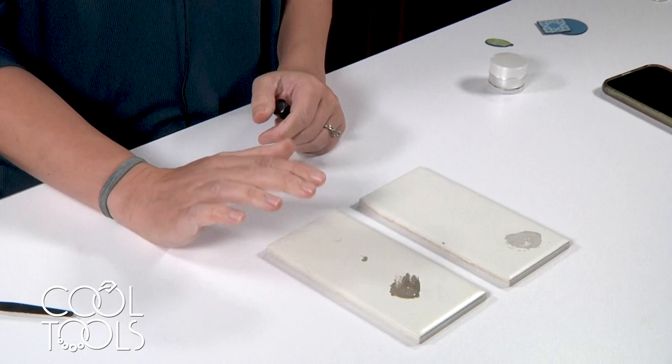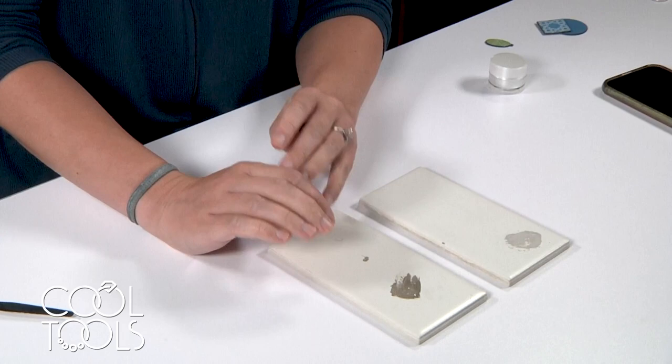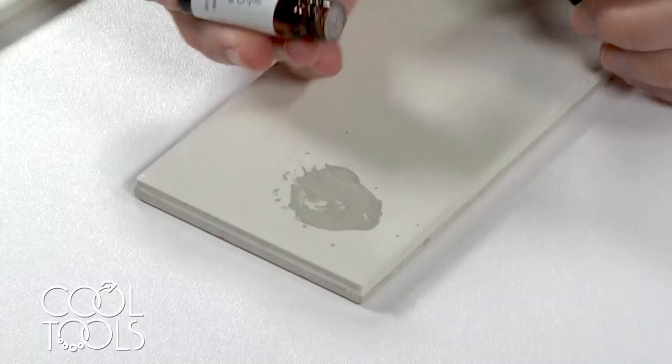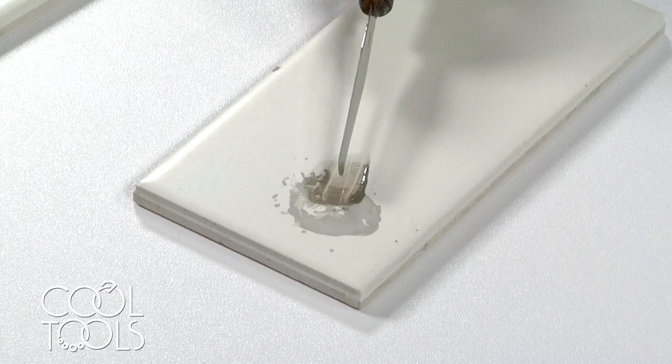It's kind of difficult to mix just a tiny amount, but that's okay because you can reuse this. If you have a designated palette — like this tile where this silver is going to live — it's fine for it to sit occupied until you want it again. You can let it dry out completely and just let it sit until you're ready to use it again, then re-add lavender oil to it directly, mix it in, and it's ready to go over and over as many times as you want.